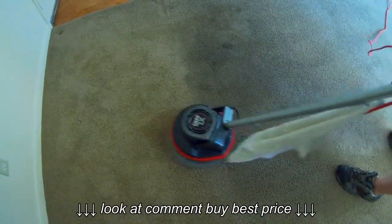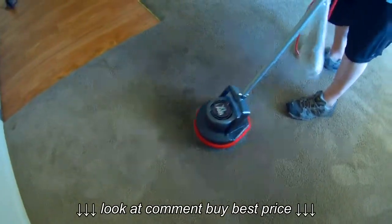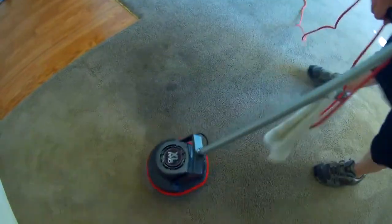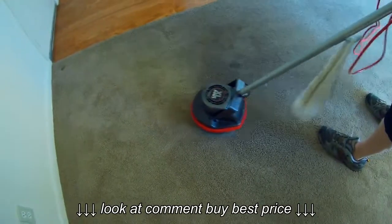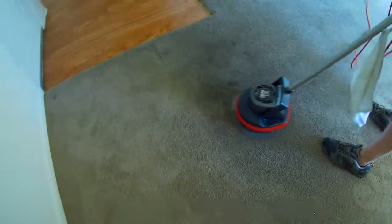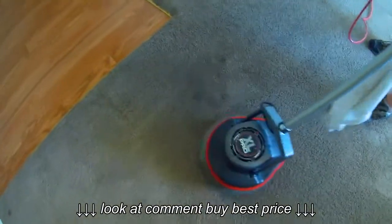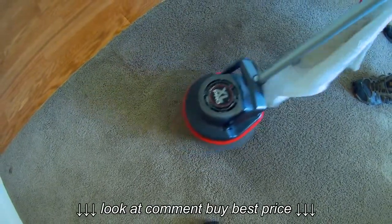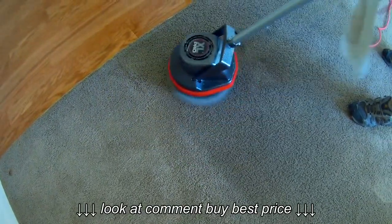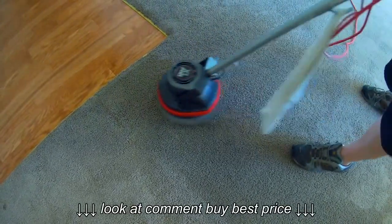I'm not to the darkest part yet, but I've done some real good work on darkness like this before. This is getting into the darker areas. Now when you notice that your bonnet doesn't seem to be working very well anymore, it's time to flip it over, wash it out to get the dirt out so it's ready to pick up more, or just throw down a fresh bonnet. Watch — you'll see the stuff just kind of magically disappearing. It just takes a little work from the machine, not the operator.